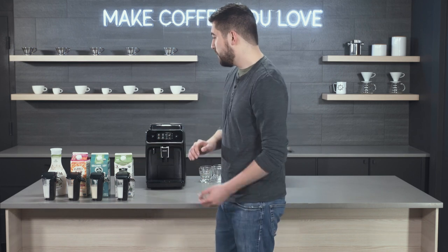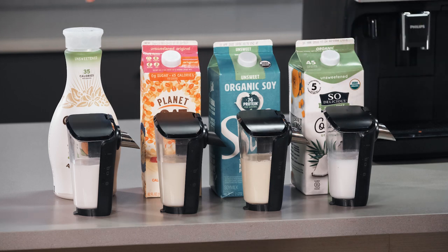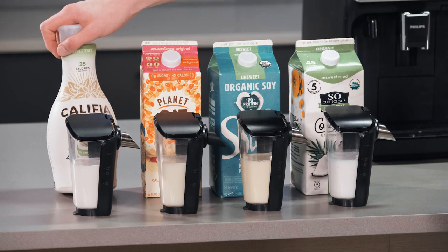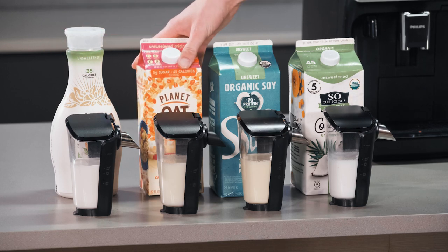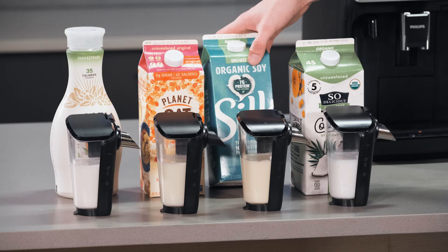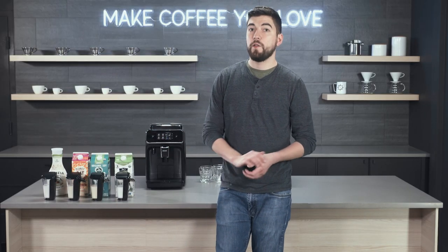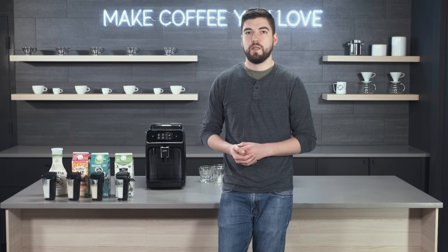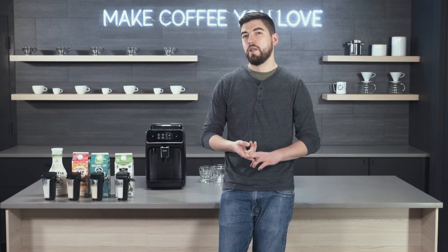The lineup that we have here are all unsweetened. I prefer unsweetened alternative milk, so that's what we went for. We have unsweetened almond milk, unsweetened oat milk, soy milk, and coconut milk. There are definitely lots of other options available, but a couple we typically stay away from in any steaming application are things like rice milk and hemp milk.